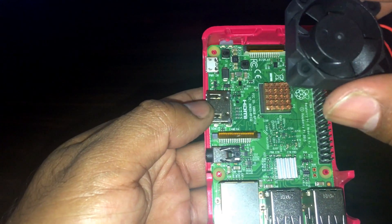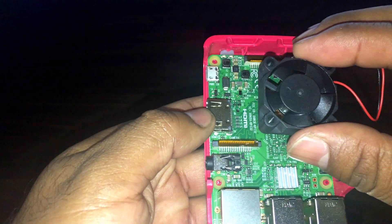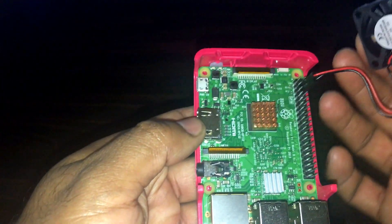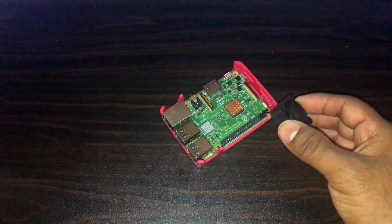That fan is actually going to face down this way. Later on I'm going to modify my case so I can mount that, because my case actually looks like this.